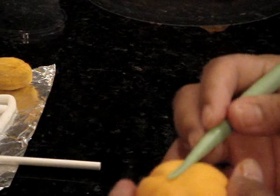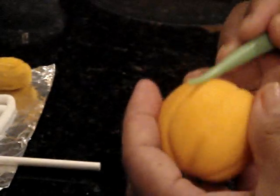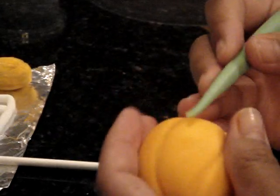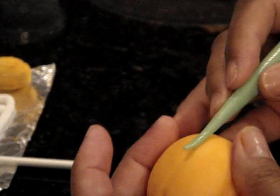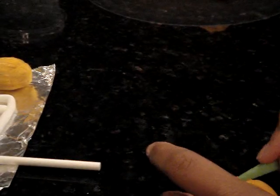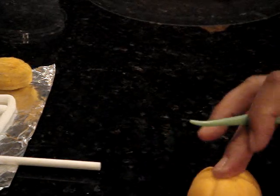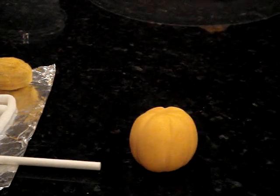If you're using gum paste, your tool is not going to stick and the gum paste won't stick too much on your work surface either. If it sticks too much then it needs more Tylose. I don't even dust my surface with powdered sugar or cornstarch anymore and it doesn't stick. All right, there you go.